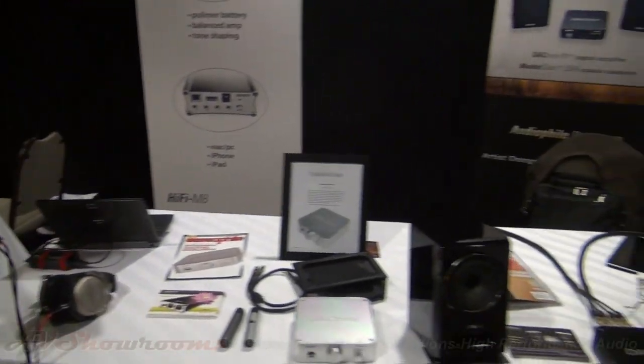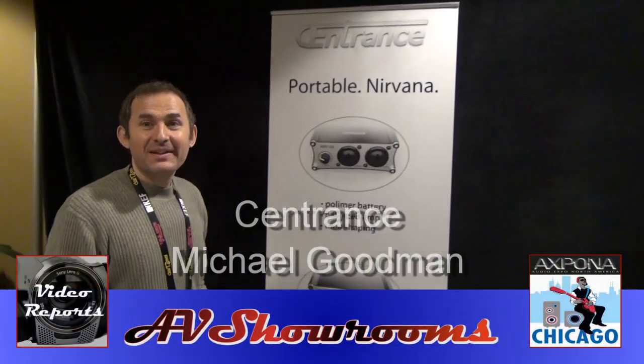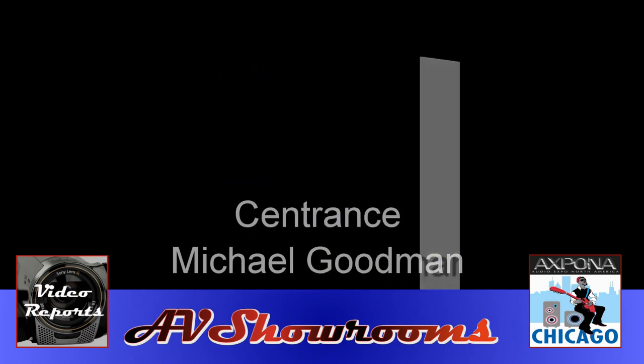What a great product lineup here from Centrix, and I really like Portable Nirvana. Thank you, Michael Goodman. Thank you very much, Peter. Thank you for stopping by.